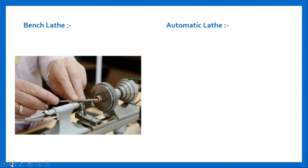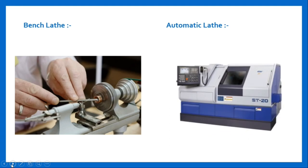Automatic lathe machine. Here is a figure of automatic lathe machine. With advancement in technology, there is a transition from manual to semi-automatic to automatic lathe machine. These are high speed, heavy duty, mass production lathe machines in which all job handling operations and all processing operations are done automatically. For example, single spindle automatic lathe machine.